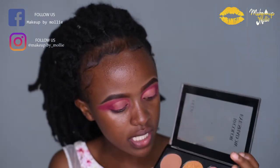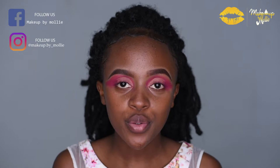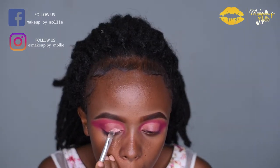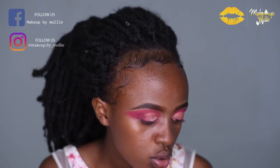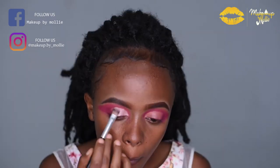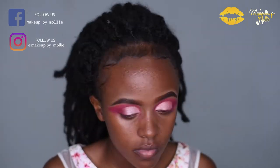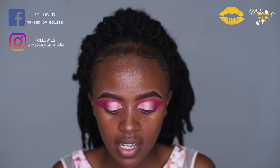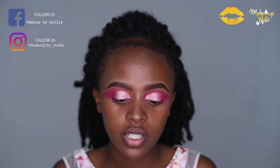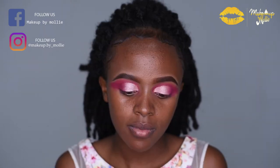For my crease I'm going to use this light pink shimmery shade. I got this eyeshadow palette from Lumboyce. Using a flat brush I'm going to apply that on my crease. I'm honestly not mad about how this look is coming together, but because I'm so extra, I'm taking the Ashes liquid eyeshadow and applying that on top of my crease as well.